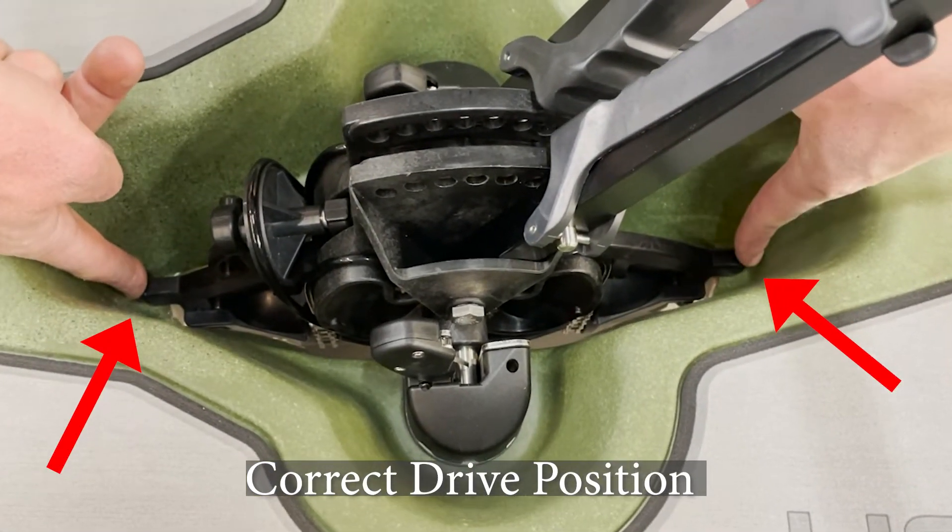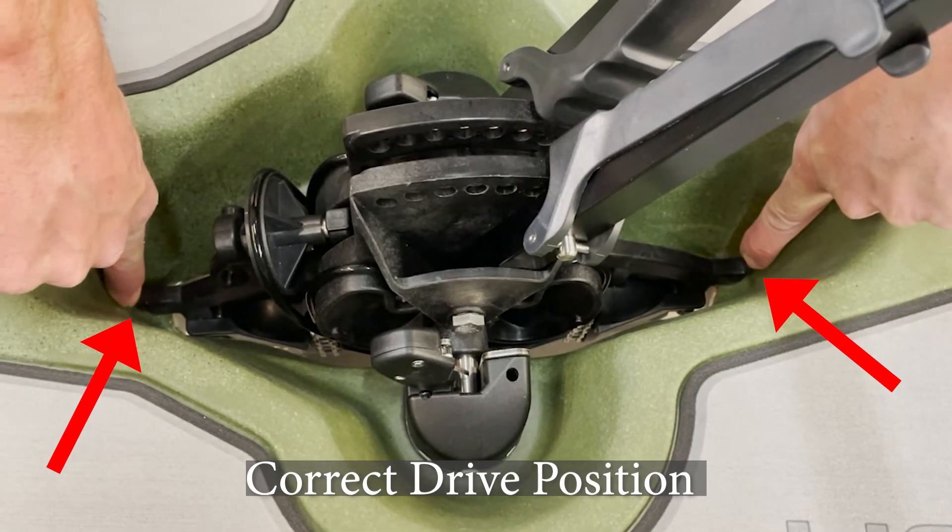Again, you can see the ends of our spine are both resting neatly on the edges of the boat.